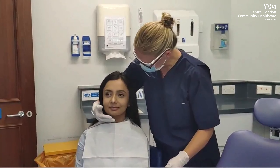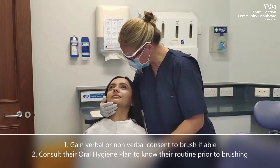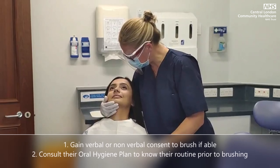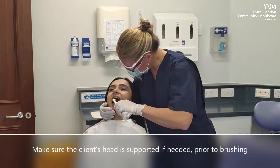Try to gain verbal or non-verbal consent to brush if able, and consult their oral hygiene plan to know their routine prior to brushing if available. Make sure the client's head is supported if needed prior to brushing.